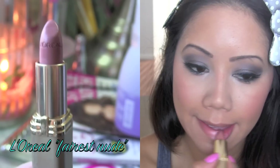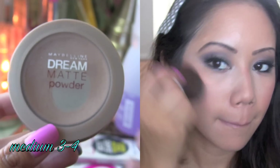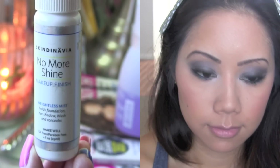My lipstick of choice is this pinky nude lipstick from L'Oreal called Ferris Nude. I'm going to gently dab some of my Maybelline Dream Matte Powder, and I'm going to set this look using my Skindinavia Normal Shine spray.